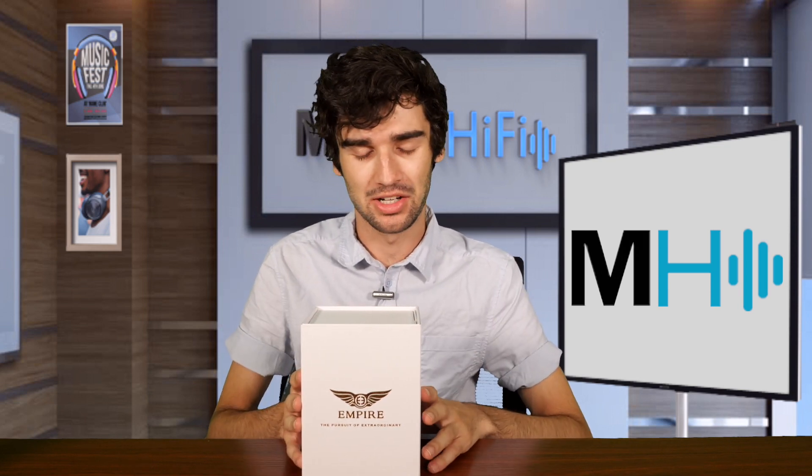Hello everyone, welcome back to Major Hi-Fi, I'm Luke. Today we're going to be talking about the Empire Ears Odin IEM. This is a tribrid IEM. These run for a pretty penny — they are $3,399 and they are definitely a very coveted IEM. Empire Ears has quite a prestigious reputation in the IEM market for, in my opinion, a good reason.